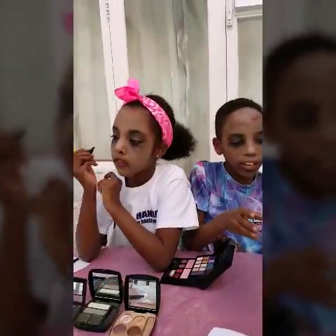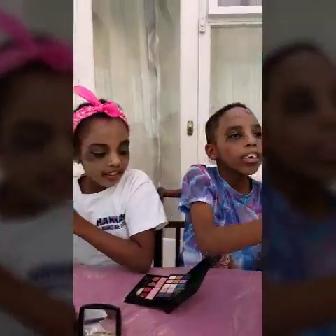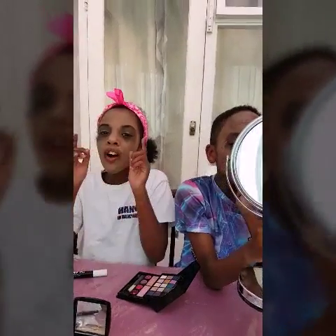Do I look like a mummy? Have a look in the mirror and tell me what you think. Do I look like a present? Yeah! I think I do. I actually quite like it. Oh my gosh!